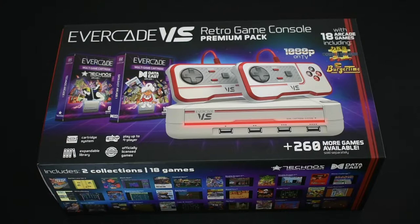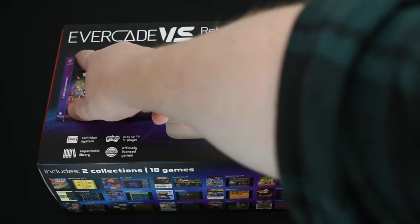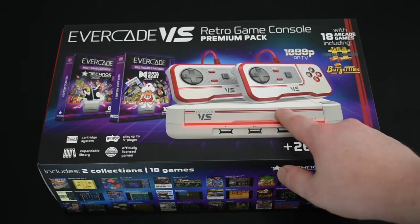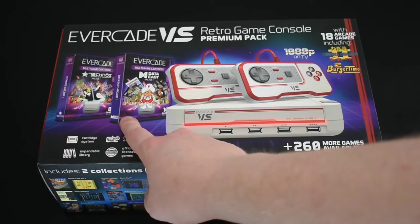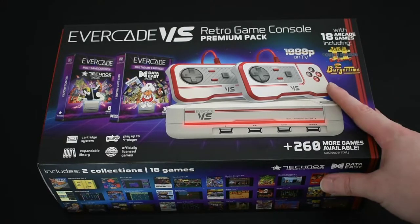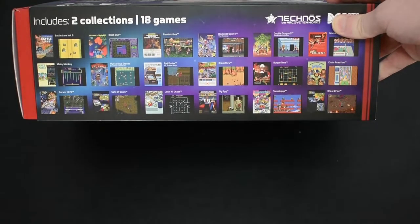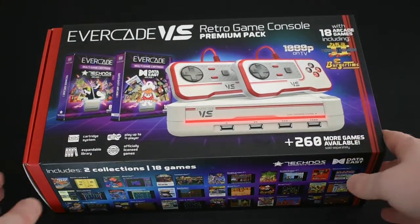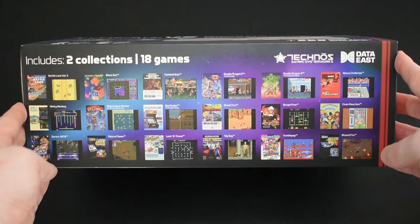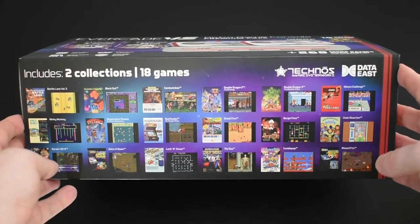Here it is — this is the box the Evercade VS comes in. This is the premium pack and it's absolutely gorgeous detailing. The premium pack comes with the console itself, two controllers, and two games — one from Data East and one from Technos. These are officially licensed games, and just from these two cartridges you'll be able to play about 18 games. Of course, you can also buy a whole range of other collectible cartridges that work with the Evercade and Evercade VS, plus there are some secret games you can discover by inserting them in a certain way.